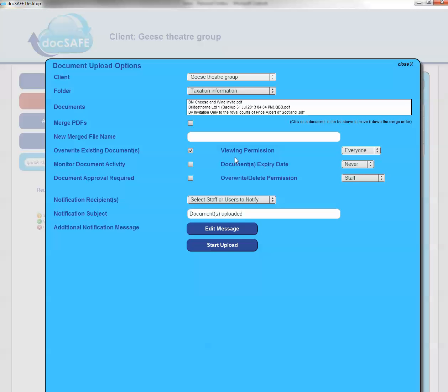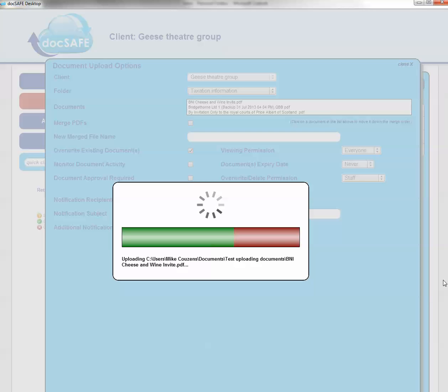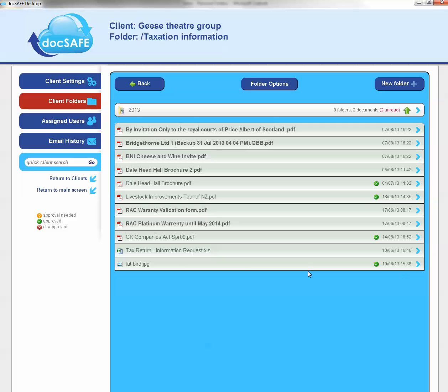Docsafe is then going to ask you for additional information if you wish, but at the basic level you can simply press Start Upload. If I do that, the file is then going to get put in. There are three files I've just put into Docsafe — they're all now uploaded and complete.